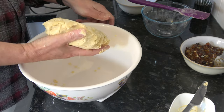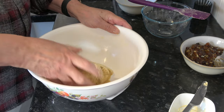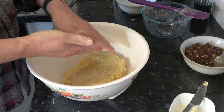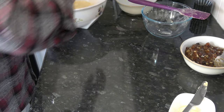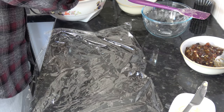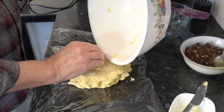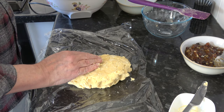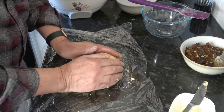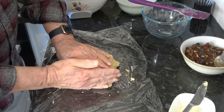As you can see, that comes into the dough quite easily. Then what I'm going to do is put that into some plastic wrap and chill it for 30 minutes. I'll form it into a disk.